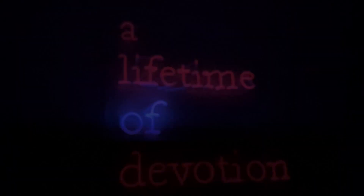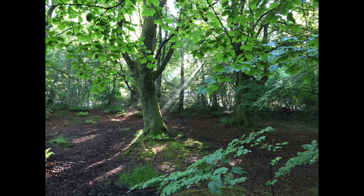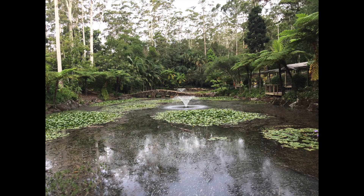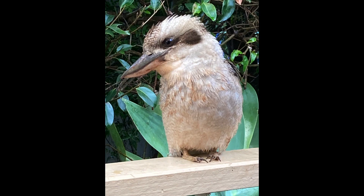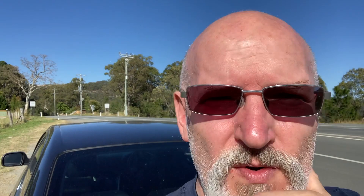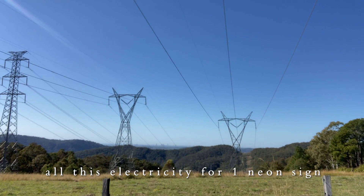I'm on my way back to Neon Magic, still on Tambourine Mountain at the moment. So I'm just at the top of Tambourine Mountain heading to the Gold Coast. This is the electricity heading up to Tambourine Mountain, obviously. You can see it a way down in the distance there — there you go, that's the Gold Coast down there.